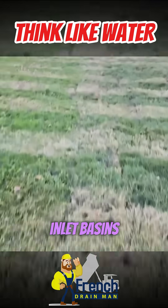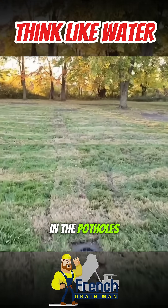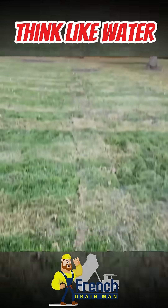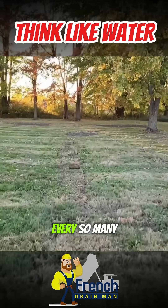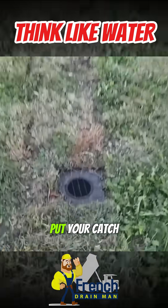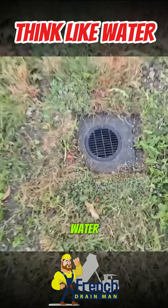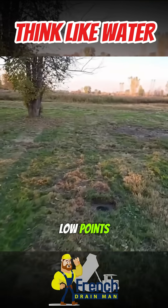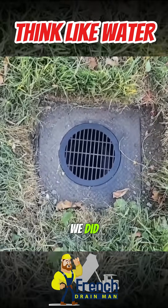We have seven inlet basins and they're all in the potholes. Remember, that's key. You're not measuring just catch basins every so many feet — that's not what you want to do, that doesn't work. You have to put your catch basins wherever you have water collecting. Water always finds the low points. Put your catch basin in those low points and you're going to catch all the water. That's exactly what we did.